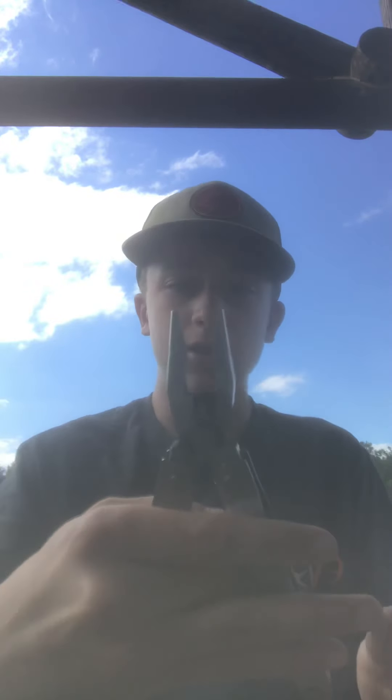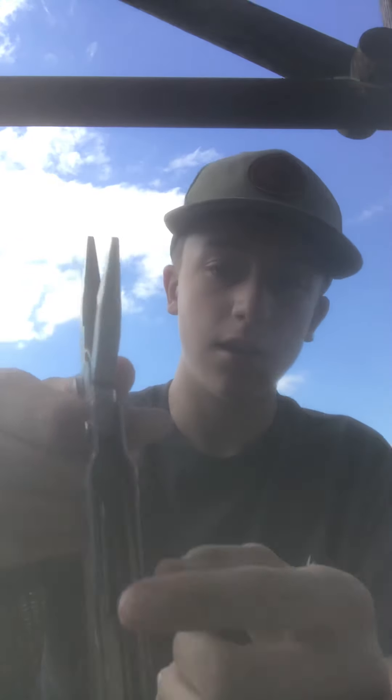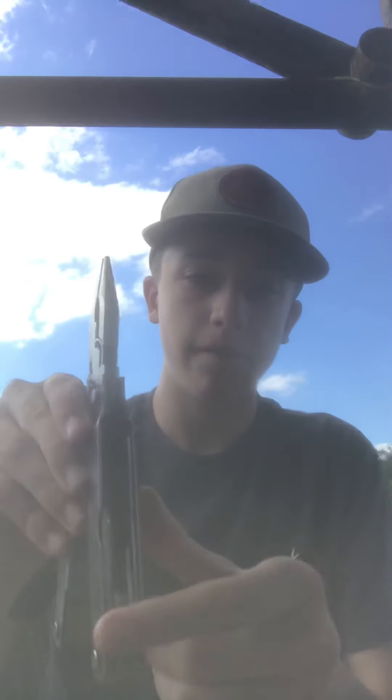My next knife is like a little scissor type thing. This one is pretty much like pliers but it has little blades right here and right here. So like if you're going fishing, I'll pretty much take this knife when I'm fishing.